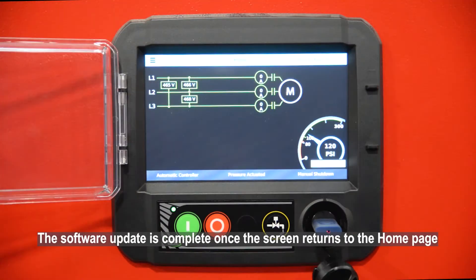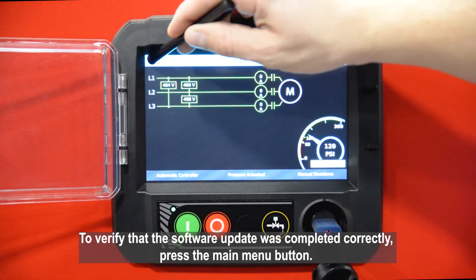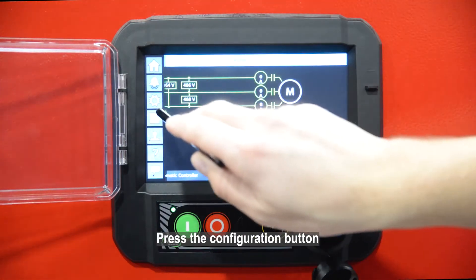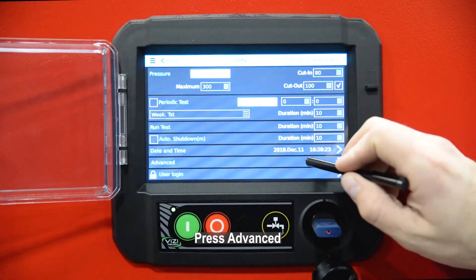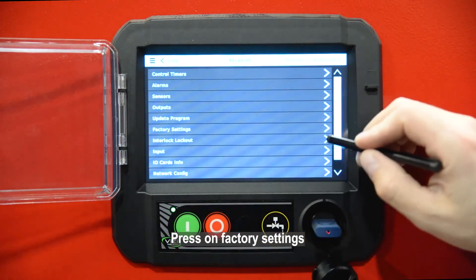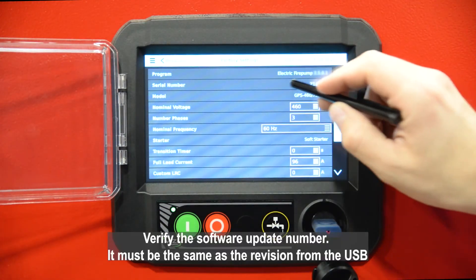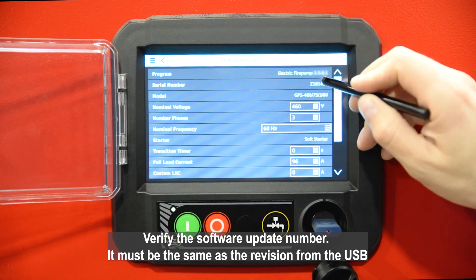The software update is complete once the screen returns to the home page. To verify that the software update was completed correctly, press the main menu button, then press the configuration button. Press Factory Settings and verify the software update number — it must be the same as the revision from the USB.